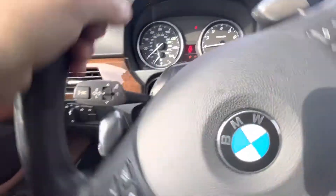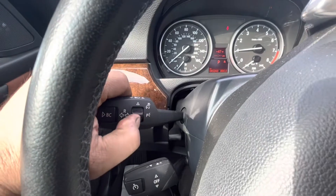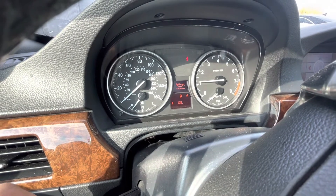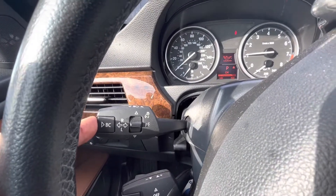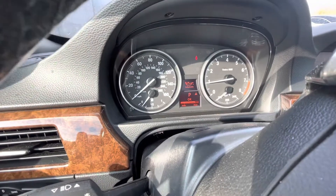With the car running, you're gonna use this control lever and use up and down to scroll through the settings. You keep selecting until you see oil, and then you push the BC button at the end and hold it to select — that pulls up your oil level.